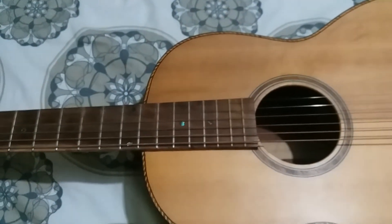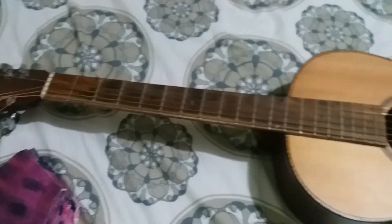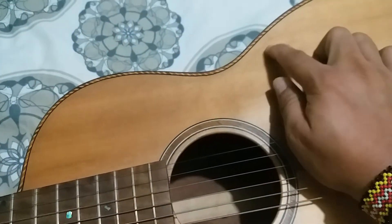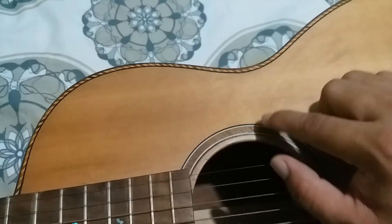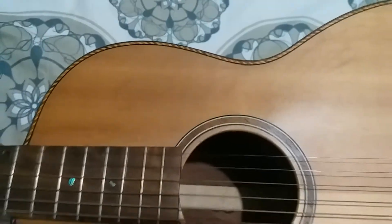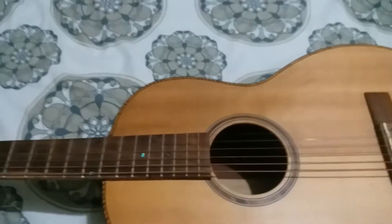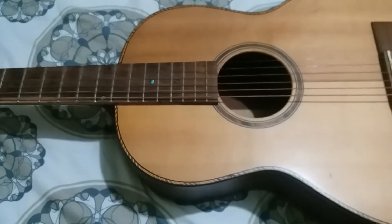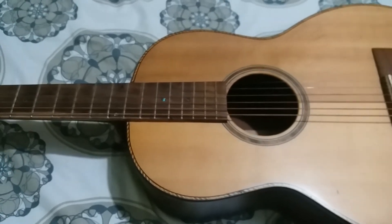This guitar is almost 6 years with me now, and it's been through a lot. You can see some scratches on the body. Over time, the matte finish wears off and becomes slightly shiny where it's been played most. At 7,500 pesos, you can already have an all-solid wood guitar — that's the advantage of a customized build.